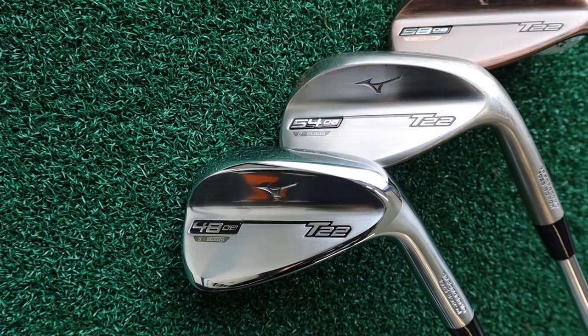Hello everyone, welcome back to my channel. We're up at Appleby Golf Club and we've got some new wedges to test around on the golf course.